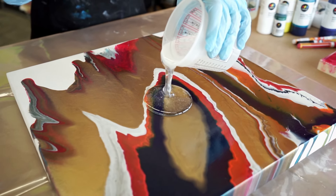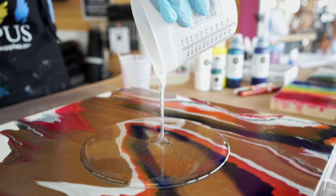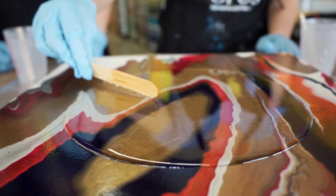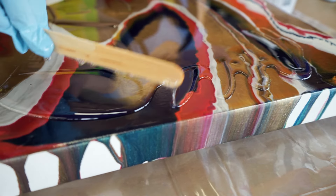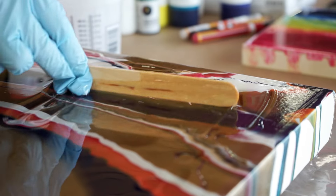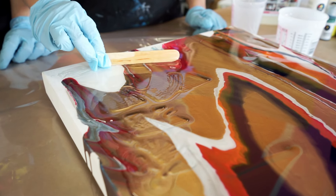Now that the resin is fully mixed, we can apply it to the artwork. We have about seven minutes before it starts to tack up. You'll want to work on a level surface when doing your resin pours. I'm spreading the resin to the edges so that the surface is fully coated. While resin has self-leveling properties, we still want to make sure we get even coverage and help it reach the edges of the artwork. Be careful not to push it over the edge so that you don't get drips.